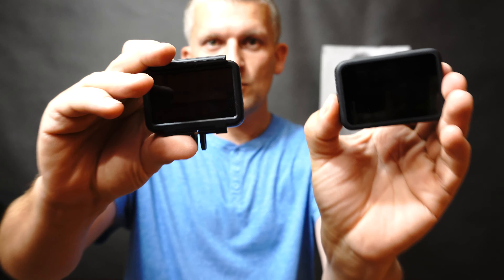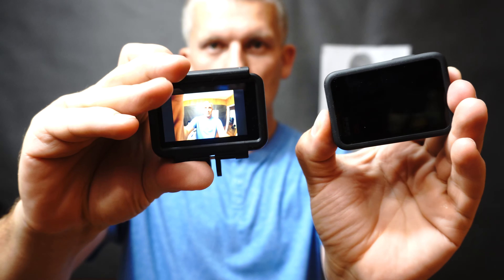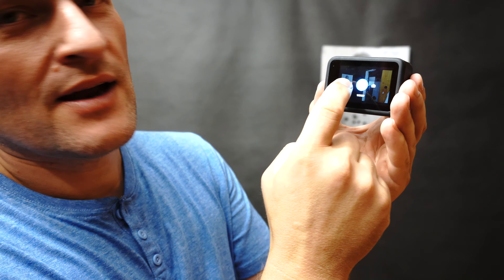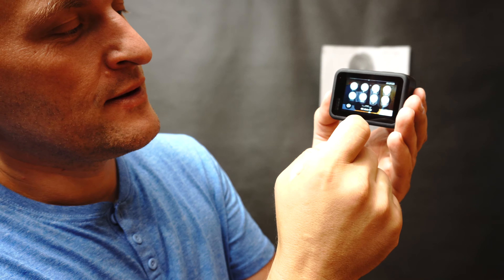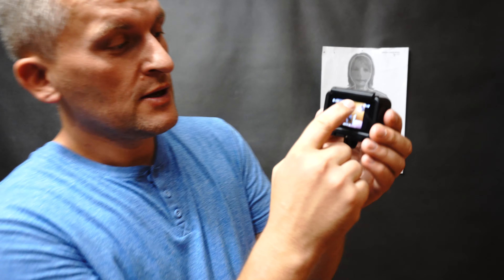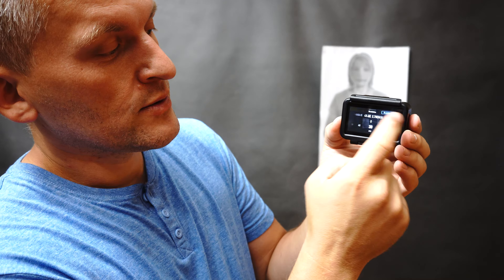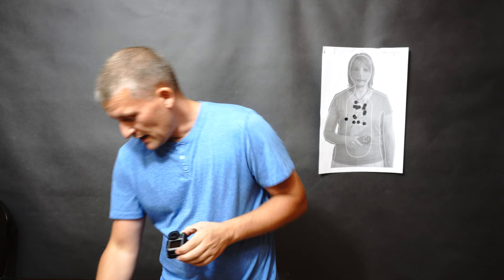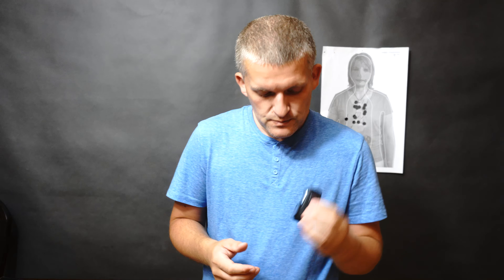Let me turn on both cameras — three, two, one, go. As you can see, the Osmo is way quicker to boot. And the whole menu — do we really need those animations? It feels very, very slow. In a sports camera we need something fast. I know it's an early firmware version and it will be improved, but the Osmo can change resolution extremely quickly — way, way faster.